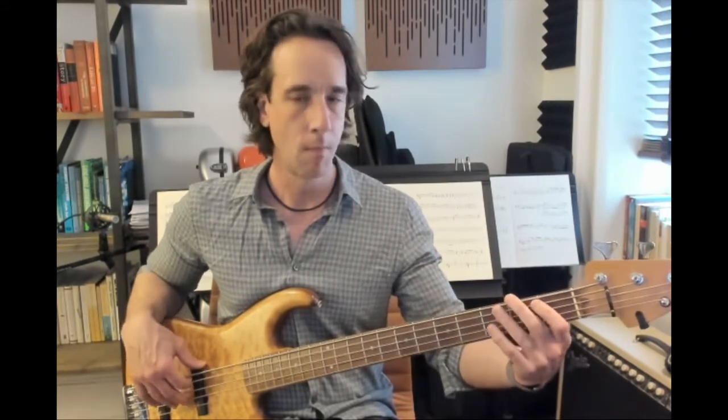That brings us to the note F, one on E. We're going to play that three times on the beat. Now a mute — just like before, I'm covering lightly and muting the A string — and then F, D, C. And that note F is on the beat.